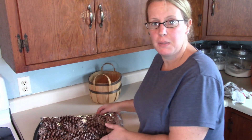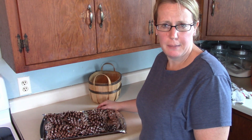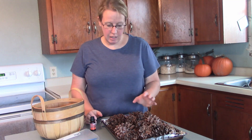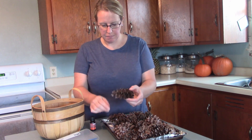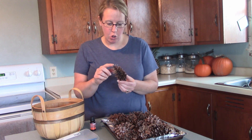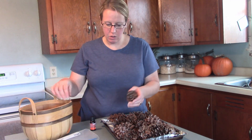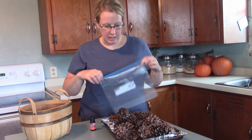I'm going to put this in the oven for about 20 minutes. This is just to kill off any critters that may still be lurking in them. All right, they're done baking! Not only did that kill any critters that might be in them, but it also opened them up — they're all really opened out now.